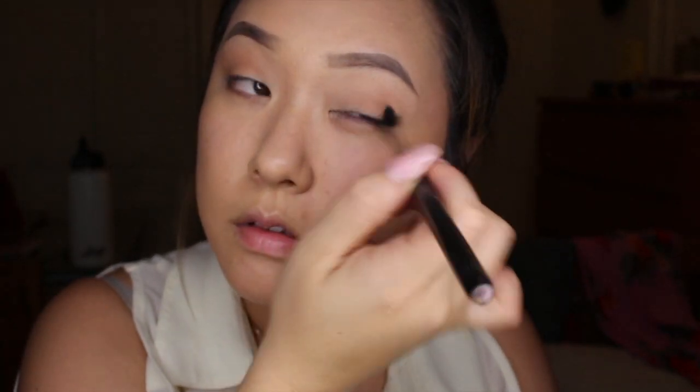Going in with my favorite brown eyeshadow in the color South Brown, I'm going to apply that to my crease to just give it a nice transition.